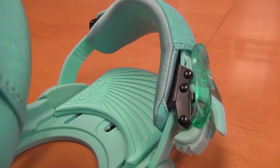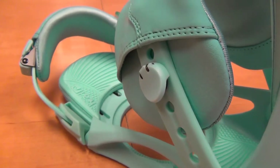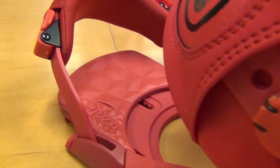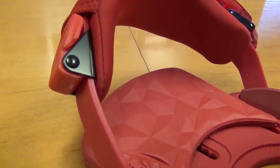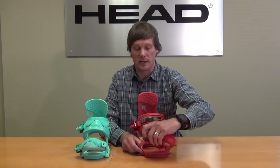The other thing that we did was beef up the ankle strap and the toe strap. You have more EVA padding so it's more comfortable than in the previous year. We're really excited about the new toe straps, and the binding is also packed full with a lot of features that we've already continued in the line.